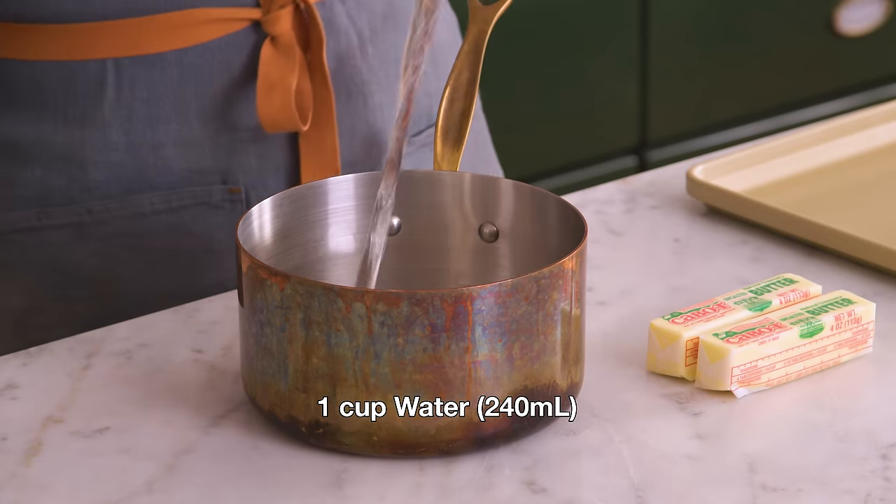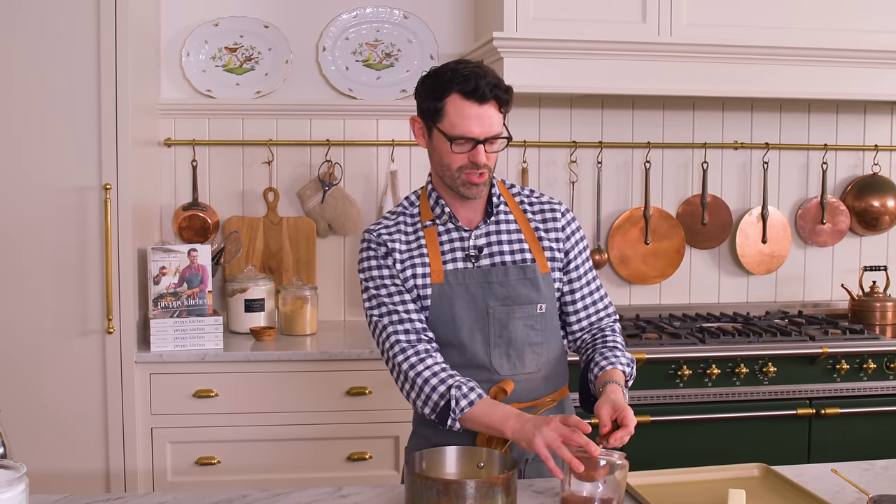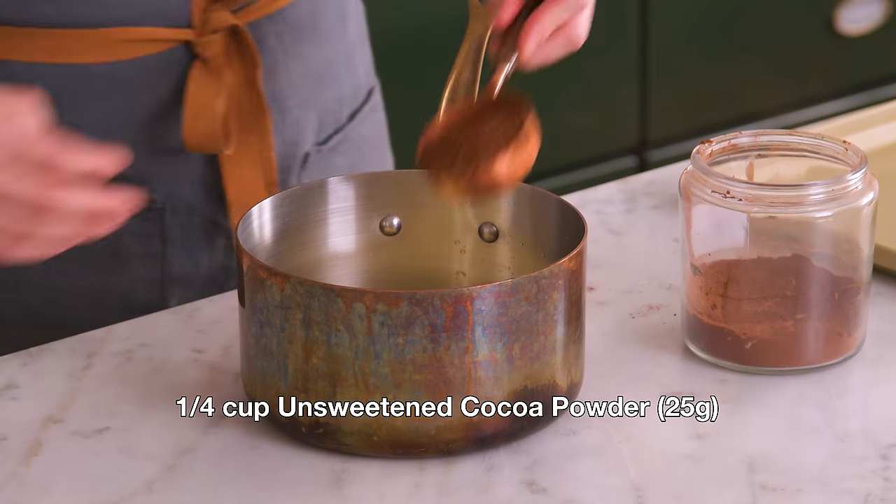First off, set your oven to 350. Now, in a medium pot, I'm adding one cup of water, one cup of butter — 226 grams — and one quarter cup of cocoa powder. You can use Dutch processed or regular; it's really up to you. In you go.